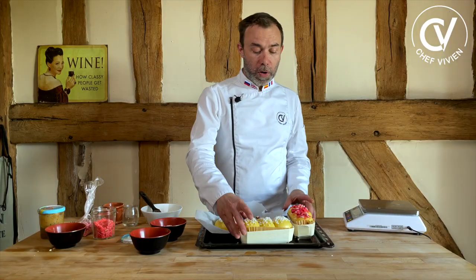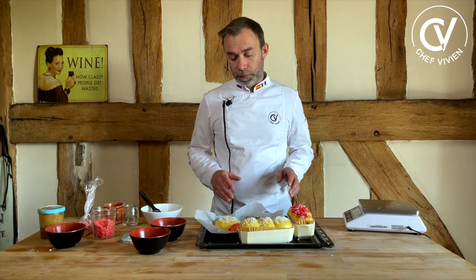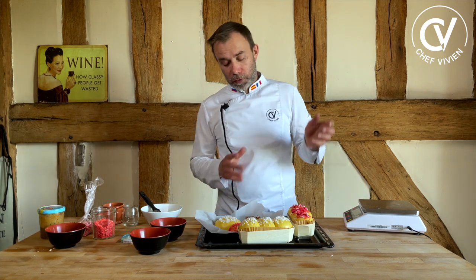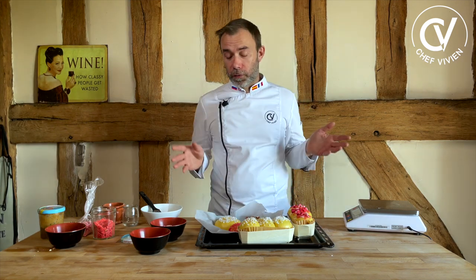I put it at 180 degrees Celsius. I'll put the tray inside and slow down directly to 170 degrees Celsius. For these ones, around 20 to 25 minutes — it depends on the reaction. The reaction every time is different; you need to judge, and your oven is different.